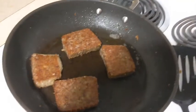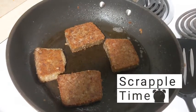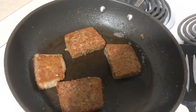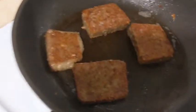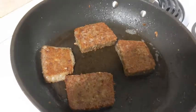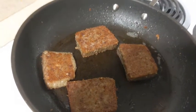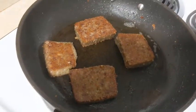Hello guys, so today I'm going to be cooking scrapple, eggs, and home fries. My home fries are already in the oven. A lot of people don't know how to cook scrapple, but the thing about scrapple is you gotta let it sit in there and cook — don't keep flipping it over. You want to make sure you cut it thick enough, and that's pretty much it.